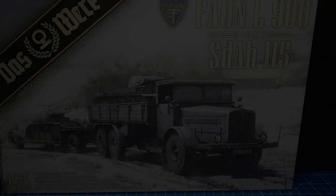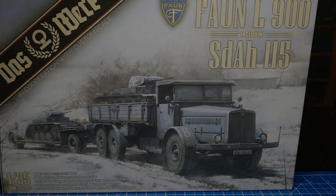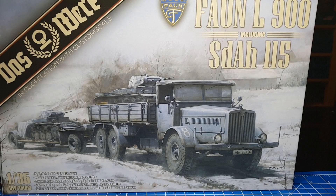Hallo und herzlich willkommen zum ersten Modell bei Hobbyshop Schaut rein im Jahr 2019. Heute geht es um den neuen Bausatz der Firma Das Werk, und zwar den VNL 900 inklusive dem Sonderanhänger 115 im Maßstab 1 zu 35. Der Bausatz läuft unter der Nummer 35003 mit dem Kürzel DW für Das Werk.